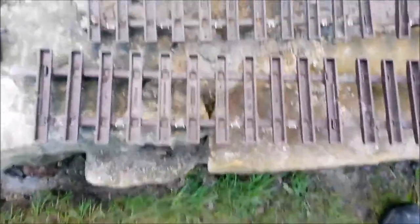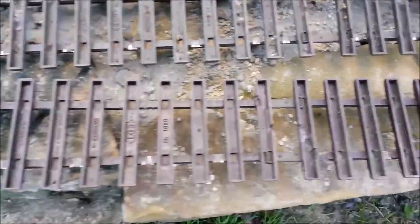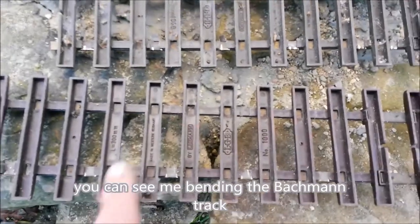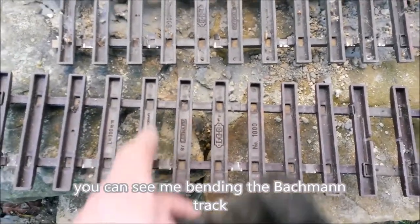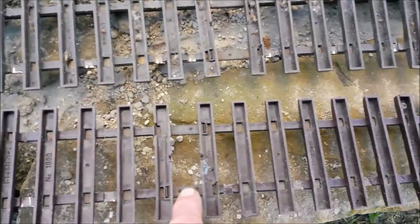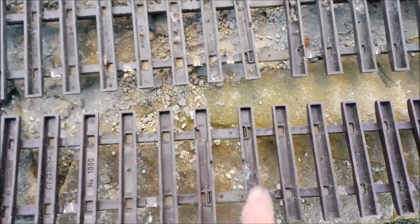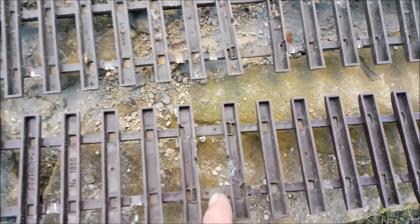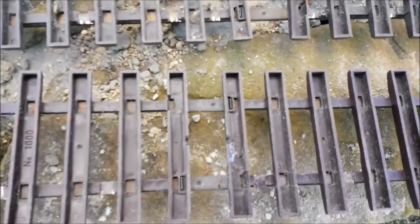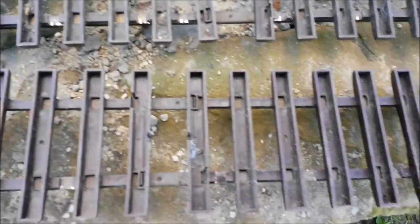Putting a bend into LGB track is more or less the same as doing it with Bachmann track. The difference is that the 300mm sections — it says L equals 300, code number 1000 — are fixed with these fish plates or rail joiners in the middle. They're tabbed into the sleepers and fixed to the rail, so those sleepers are fixed onto the rail.